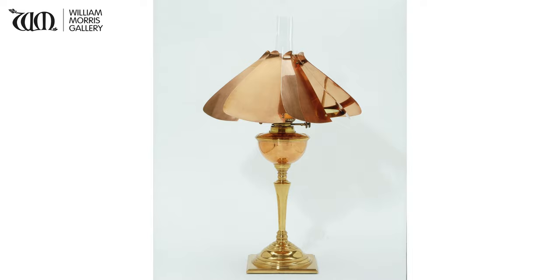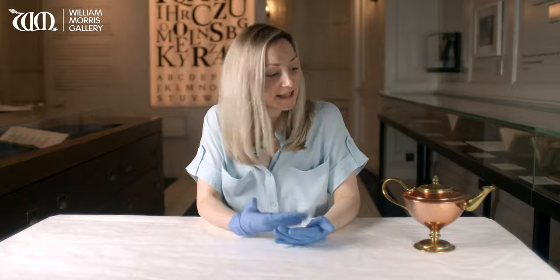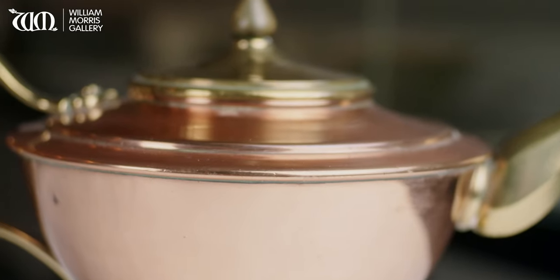Benson was always really interested in technology and engineering, and means of industrial production such as lathes and other machinery were used throughout the application of his designs. When I look at this object, even though a teapot is perhaps a slightly old-fashioned object these days, to me this looks like a piece of modern design. Objects like this show that it was the interesting and elegant shape of arts and crafts production that really had the biggest influence on the design we know from the 20th century.